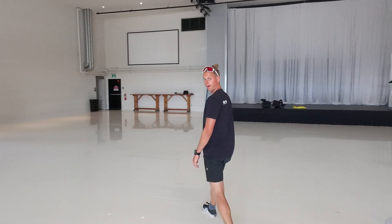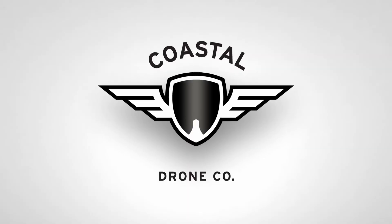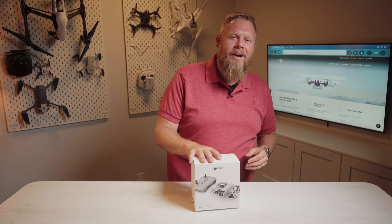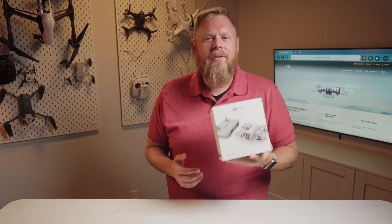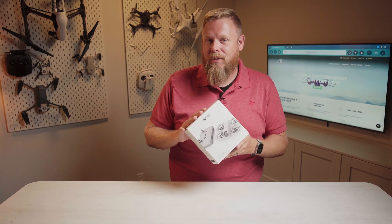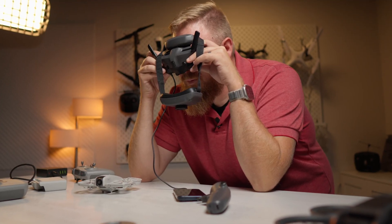This is the DJI NEO. It's a sub-250-gram drone that comes in at $249 and it doesn't even require a controller to use. Let's get this thing out of the box and take a closer look. Hey everyone, welcome back to another video with Coastal Drone Co. My name's Ian, and what we've got right here is pretty important in the world of drones. This is the DJI NEO — the latest sub-250-gram drone. It comes packed with AI features, it's the size of your palm, and has compatibility with the DJI FPV systems.